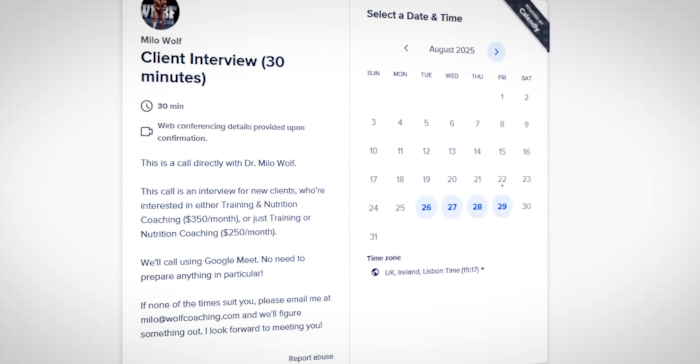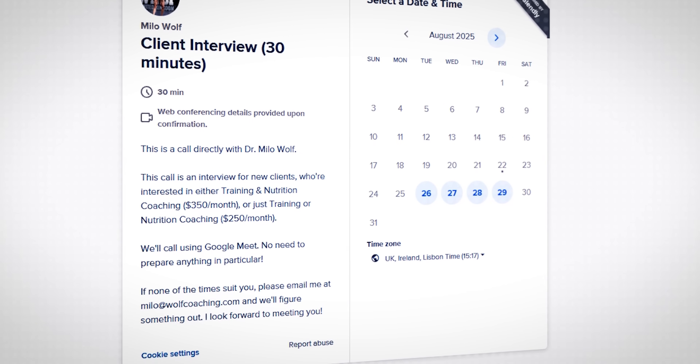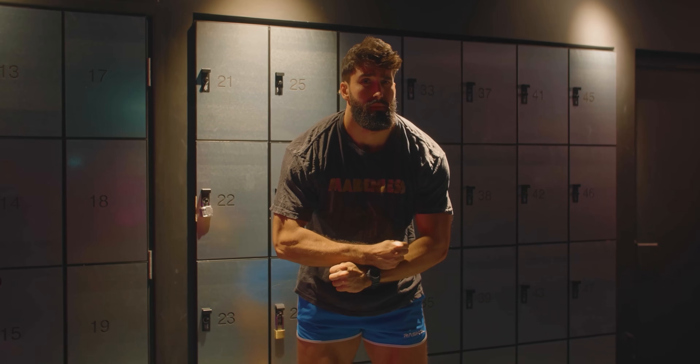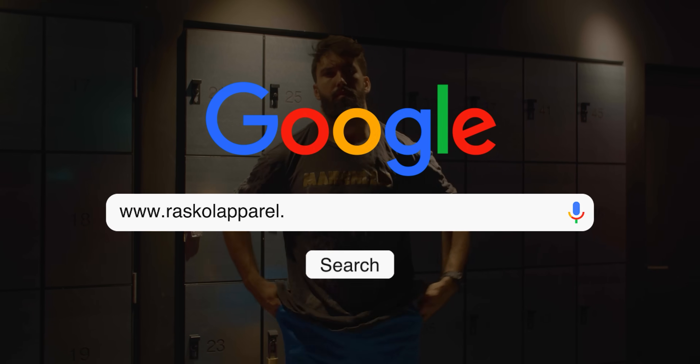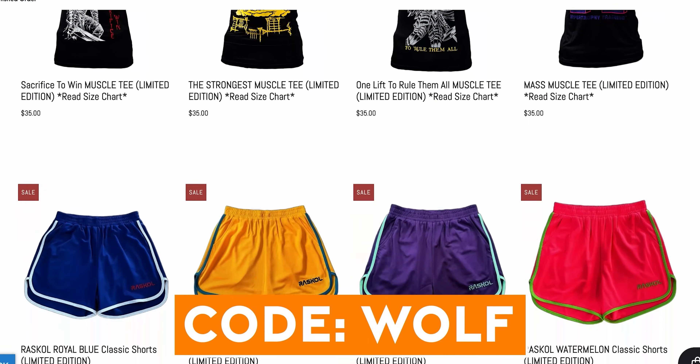If you prefer a more personal touch, I also offer one-to-one coaching where I personally oversee your training, nutrition, and progress adjustments — spots are limited, so book a call below. Shout out to Rascal Apparel for supporting the channel — use code WOLF at checkout for a discount. If you enjoyed the video, drop a like, subscribe, and let me know in the comments what topic you want broken down next.